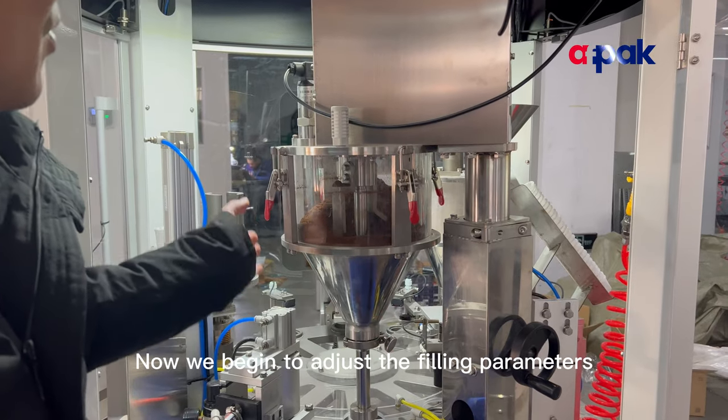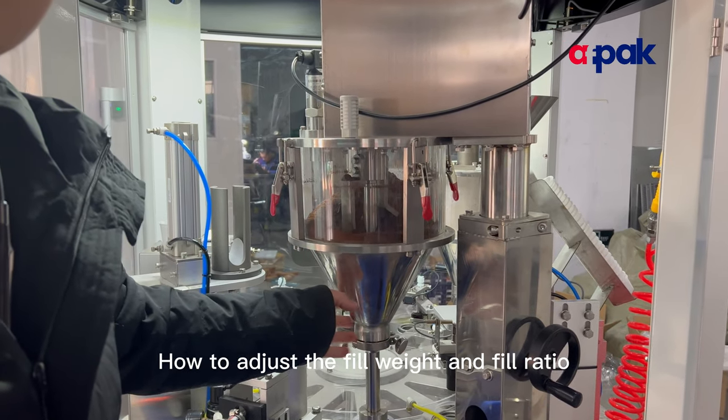Now we begin to adjust the filling parameters. We will explain how to adjust the fill weight and fill ratio.